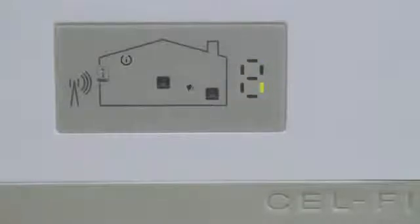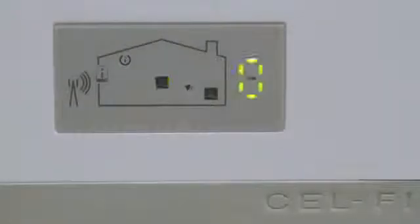Once the coverage unit has established communication with the window unit, you should see a green icon like the one shown here. If a zero appears on the numeric screen as shown here, the units are too close together. You need to move the coverage unit farther away from the window unit.